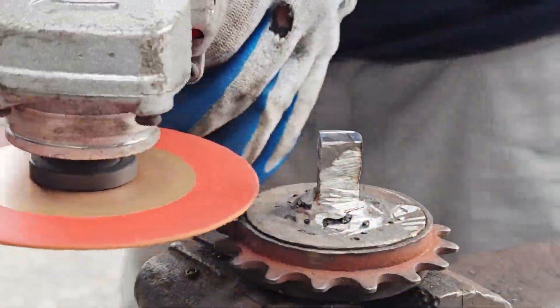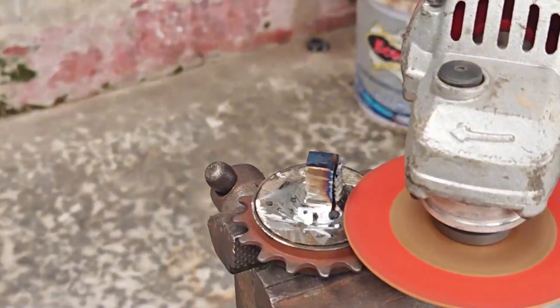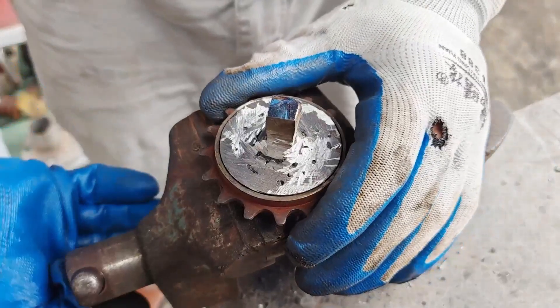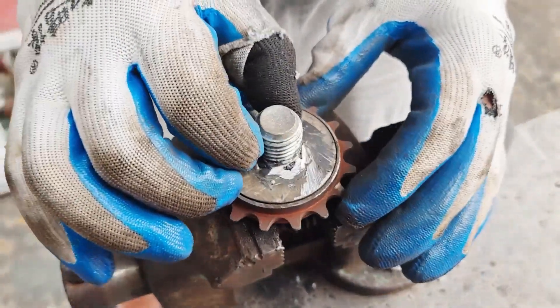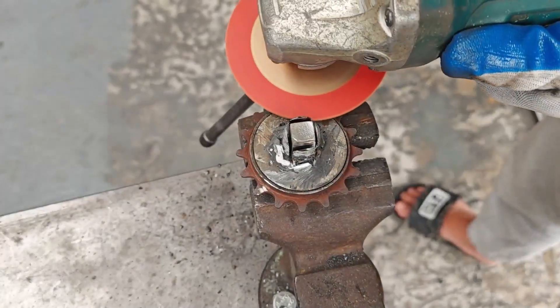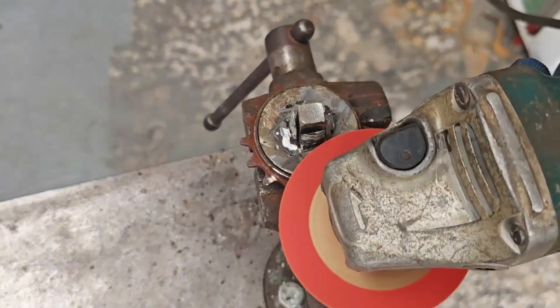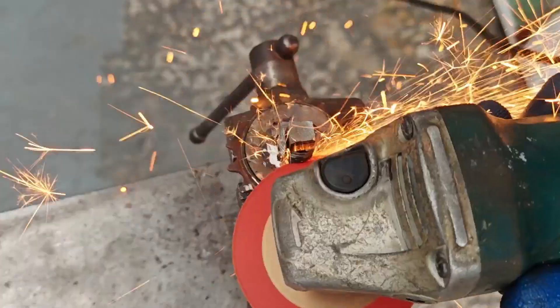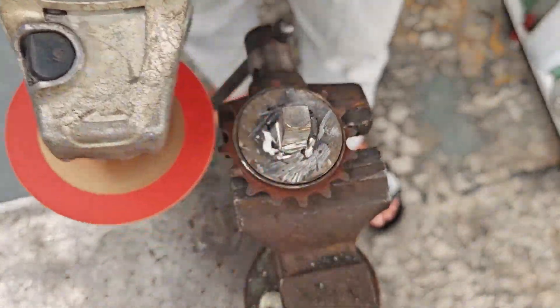For many people, cutting bolts is just a regular job. But for me, this is a test of patience at the level of meditation. After a few minutes of struggle, the nut is cut into beautiful square pieces like a work of art. He picks it up and admires it.